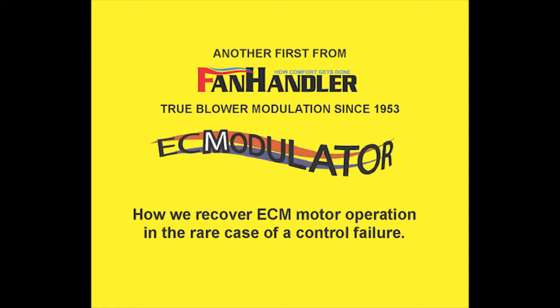We have not experienced an ECM motor failure since we introduced the ECM modulator in October of 2009. It's now June 11, 2014. The last control failure we had was about four months ago. That control was shipped in 2011 and was still under the five-year warranty.